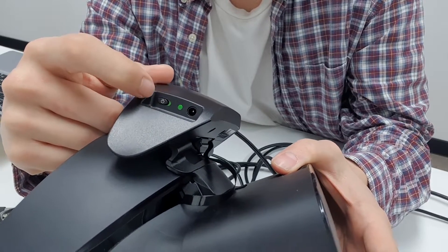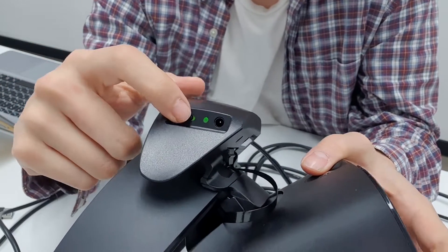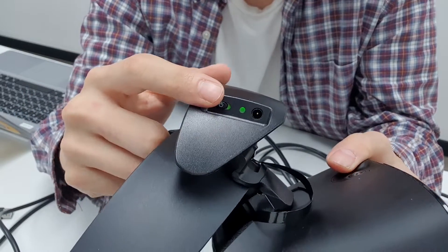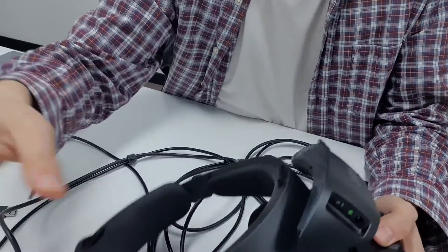Once switched on, the knob will turn green and the LED will also turn on. Make sure that when you slide it on you don't use excessive force, so that it doesn't break or damage the internal circuitry. And there you go! Thank you for watching — if you liked it, please give it a thumbs up and subscribe to our channel.